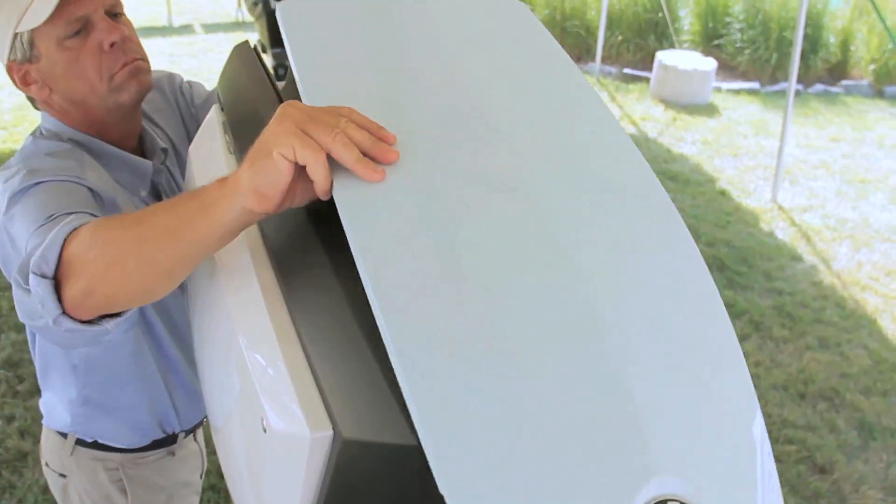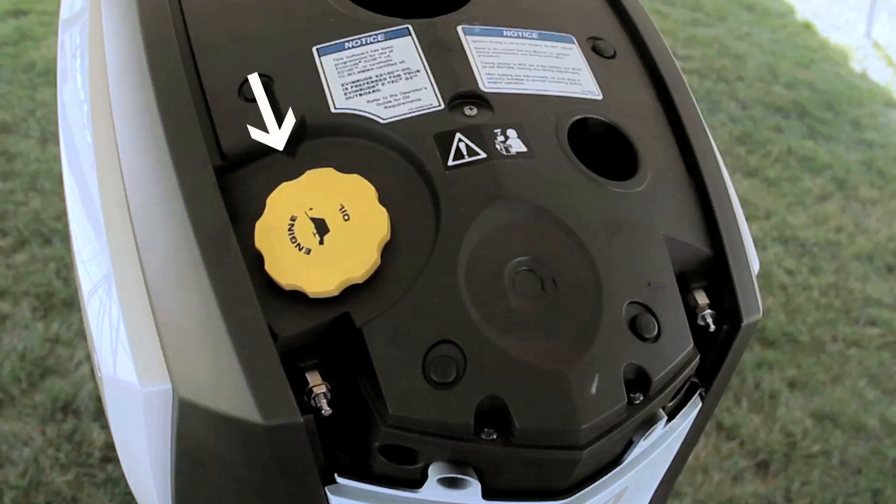To add oil, simply remove the top panel. There's easy access to the oil fill for the three-gallon oil tank, which is the largest in class and should last up to 50 hours of operation.